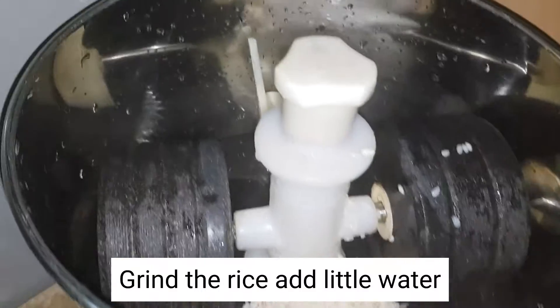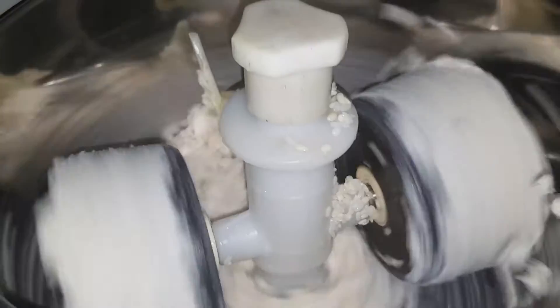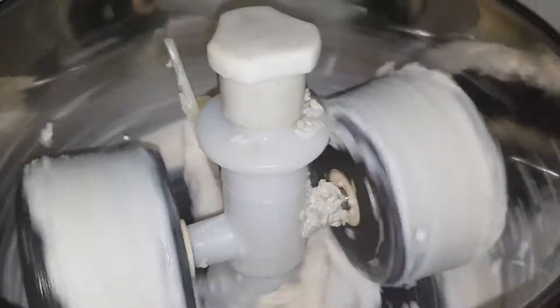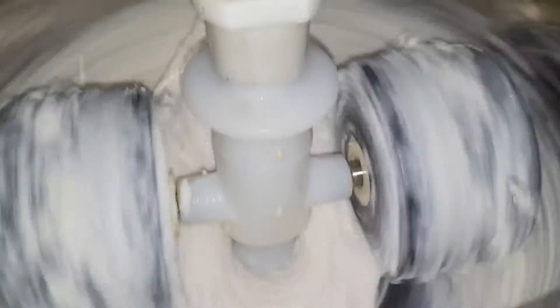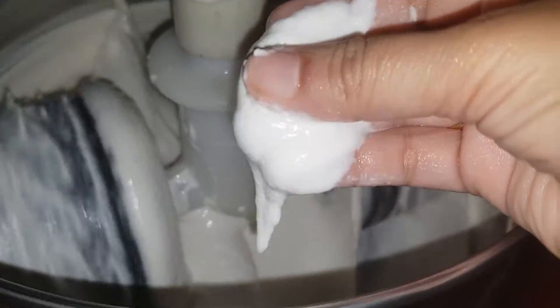Grind the rice, add a little water. Grind until the batter turns soft and fluffy. The batter should be of thick and smooth consistency.